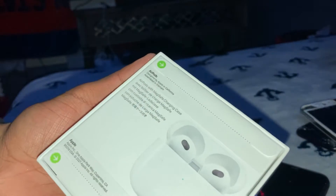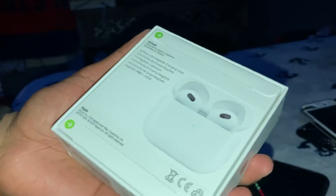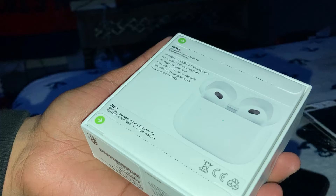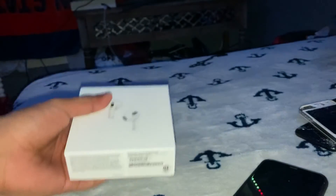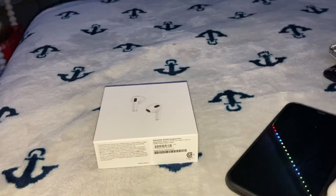There she is. These were $480. These are the new gens, with the MagSafe charging case. Some box. I'm excited — I'm so happy to unbox AirPods again.